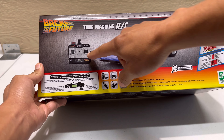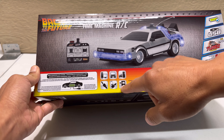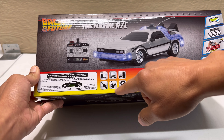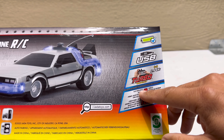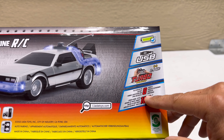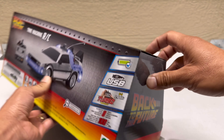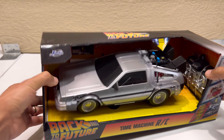From the back it says 'Time Machine RC' with a picture of how the controller looks and some other information. You can charge it from your computer, laptop, or game console. On the bottom it says you can play up to eight vehicles at the same time without interfering with the radio control, and it has a longer range — up to 100 feet.